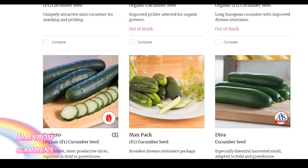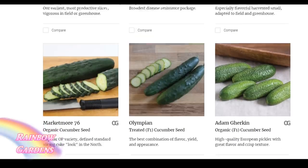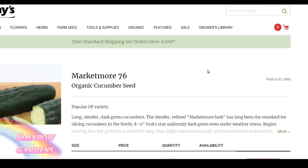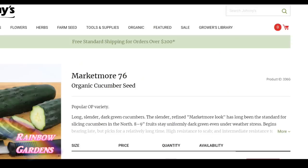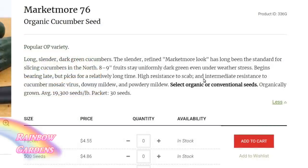Resistant doesn't mean it will not eventually succumb to the disease, but it will make it a lot easier to grow, because most of these have been bred to be resistant to certain diseases. With the exception of Market More — that one is just a nice heirloom variety with a lot of disease resistance, and you can save the seeds to replant the following year, so that's a really good cucumber for those who are new to gardening.